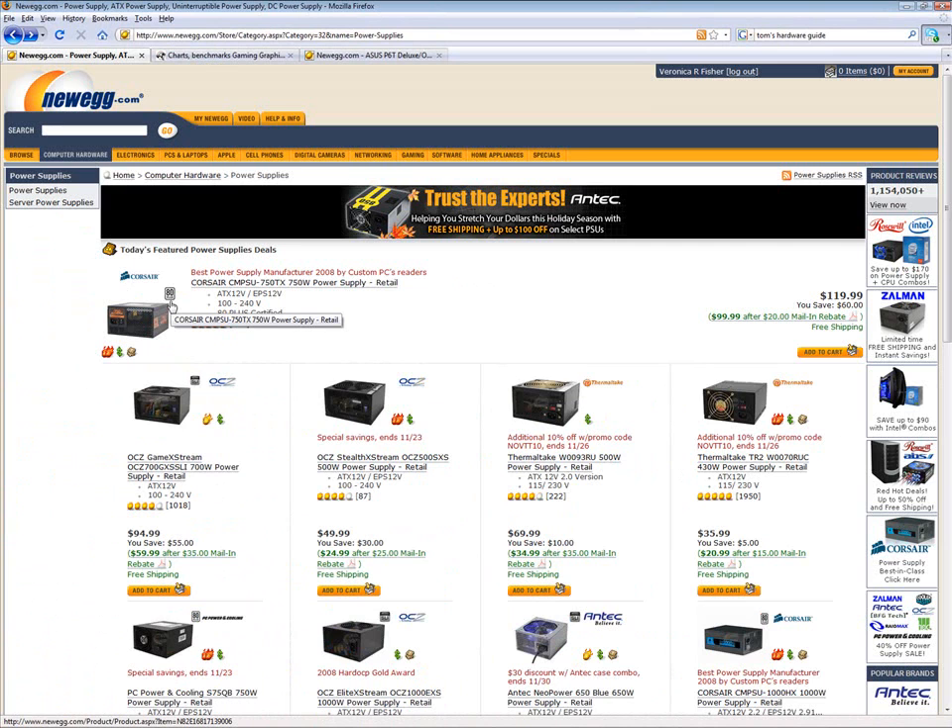That's essentially all there is to a computer. Of course, if you had a case, that would go really well with it too, so you can put all your parts together and not have them just sitting out. Cases are generally relatively inexpensive. If you pay more than 50 bucks for a case, I think you're paying too much — but it's up to you on that.